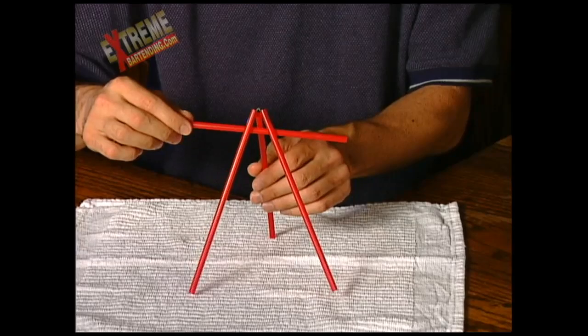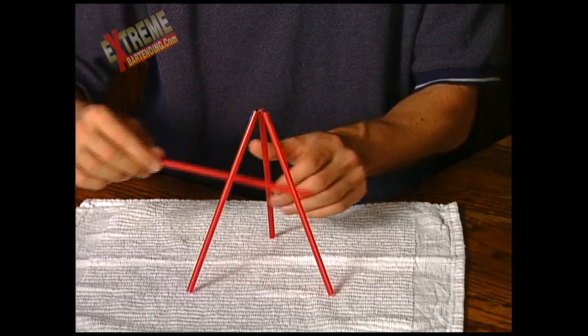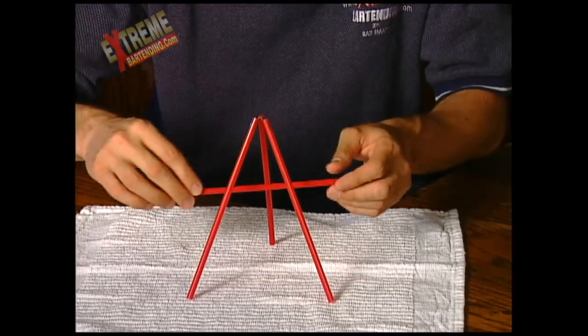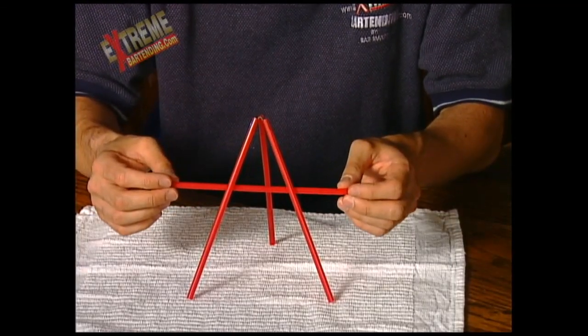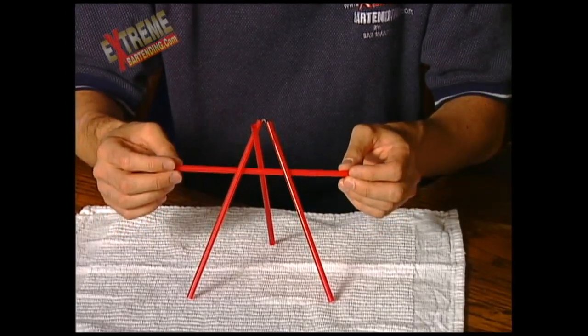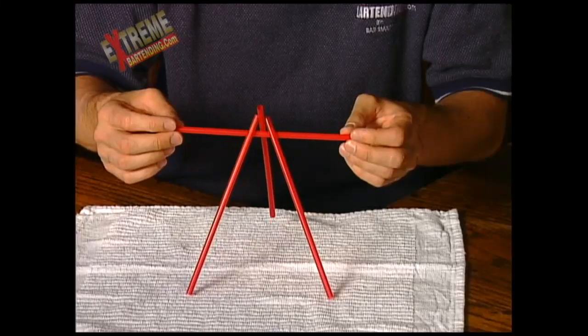We'll try that really slowly again. Bring it in the middle, really carefully, about halfway. Push it forward, bring it back this way a little bit, make sure they lock — and there you go.